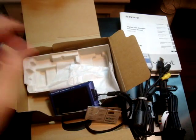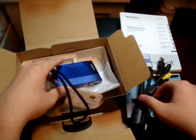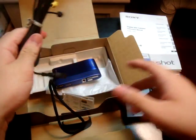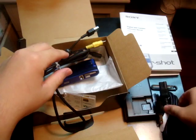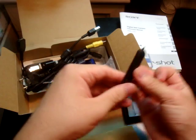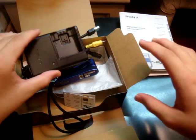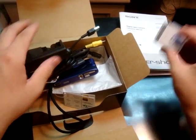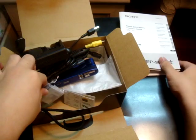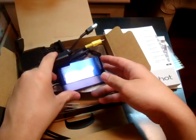So that's it for the unboxing of the Sony DSC-TX1. Let me just recap on what's in the box: the camera, USB cable, power cord, American adapter for the power cord, the pen for the touchscreen, the battery charger, the battery, the range of manuals, accessories booklet, CD, and whatnot. Thanks for watching and goodbye.